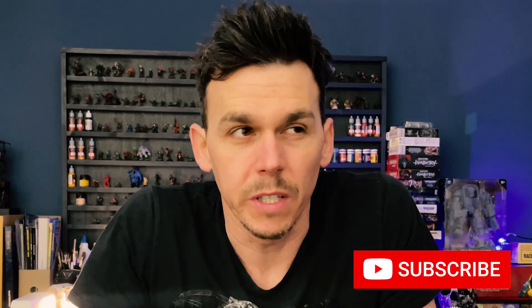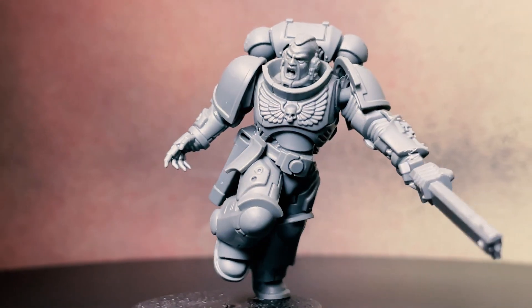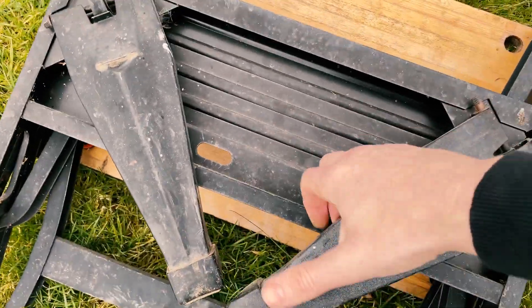I don't know about you but the last time I was in a battle 40,000 years ago in the future it did get pretty bloody. Let's find it, let's go — this is an old Space Marine I got lying around, let's cut him up. But first, let's get in the shed.